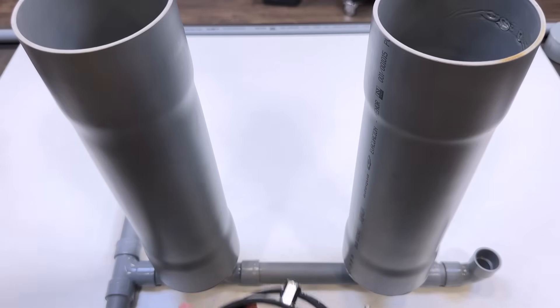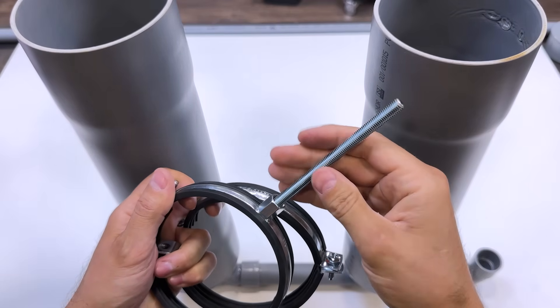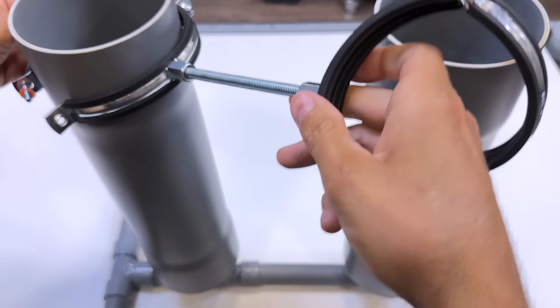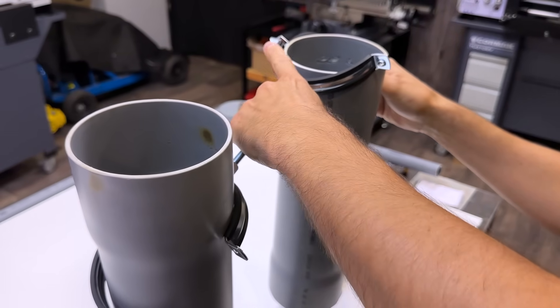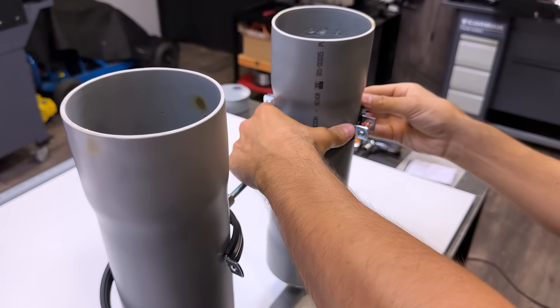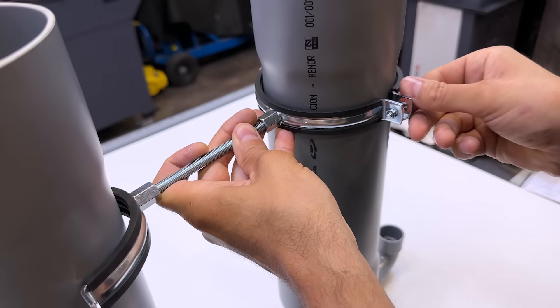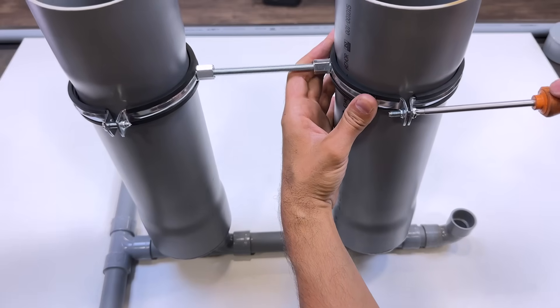We lift and fit the two clamps onto the tanks. With these clamps and the spacer, we secure the tanks to give the system greater rigidity. The tanks must be completely vertical to enhance the recurrent boost in self-regulation of pressure.